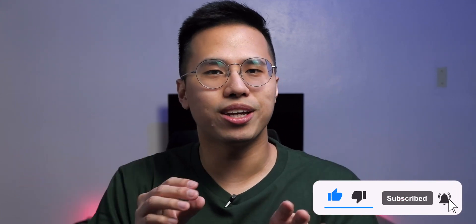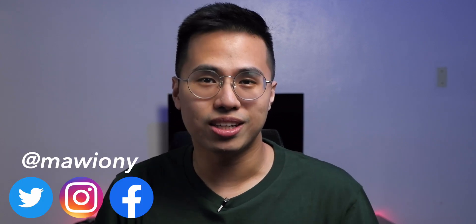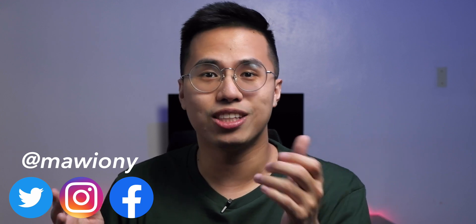Alright, without further ado, let's get started with the video. By the way, if you haven't subscribed yet, I recommend hitting that subscribe button below so you can get educational videos just like this, and follow me on my social media so you can get real-time updates about the technology industry.